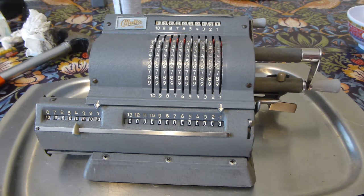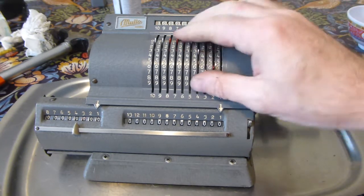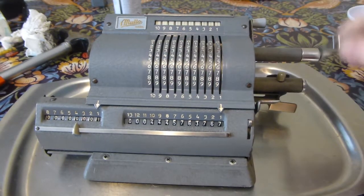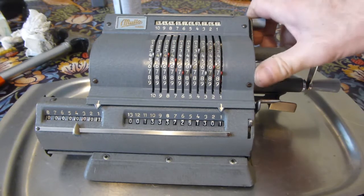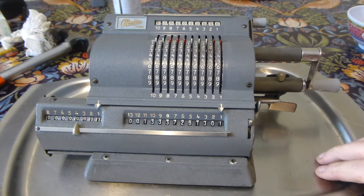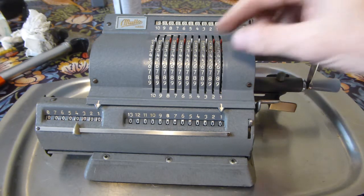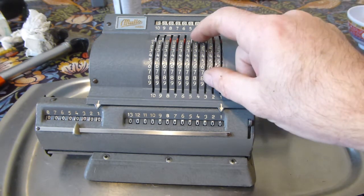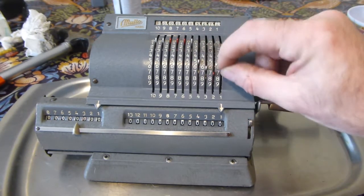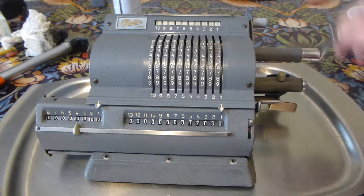What to do next — random number, clear the input, clear the registers. So a multiplication: let's see, five six seven eight, multiply by one two three four.